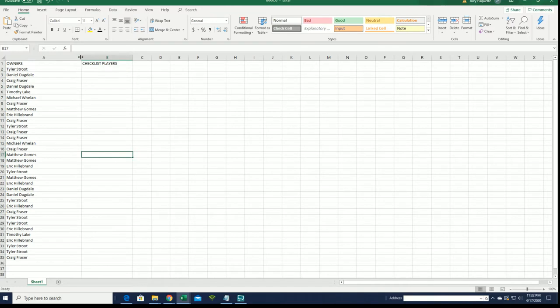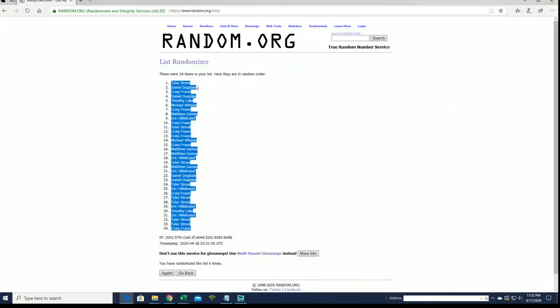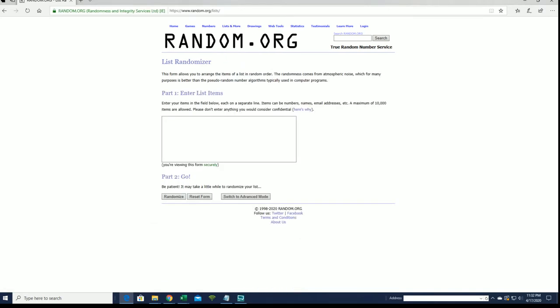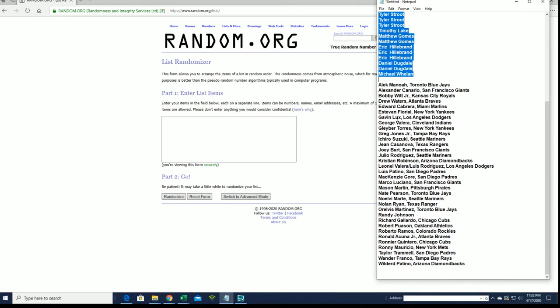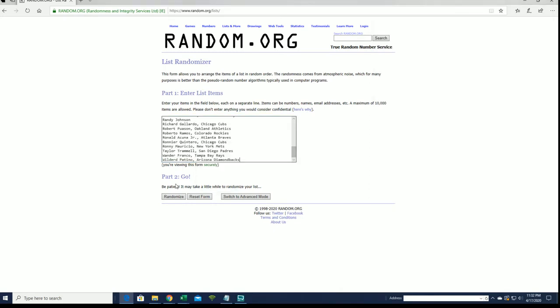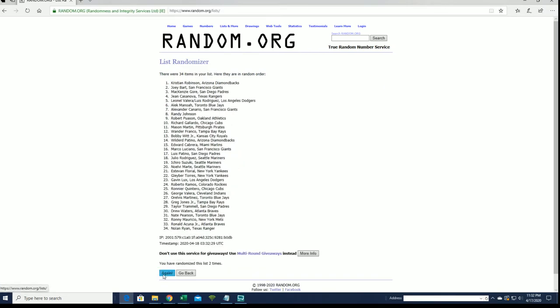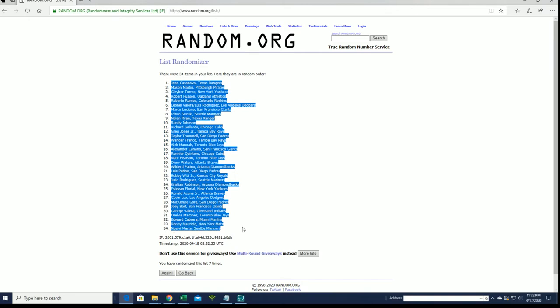All right, let's do checklist players next. Minoa to Patino. Casanova to Marty.